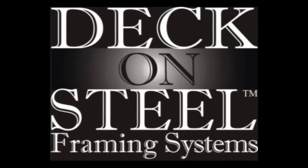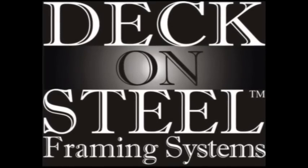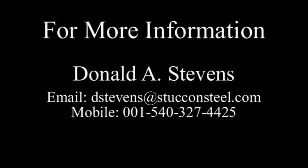For more information about the Deck-on-Steel framing system, please contact Donald Stevens via mobile telephone or by email. Thank you.